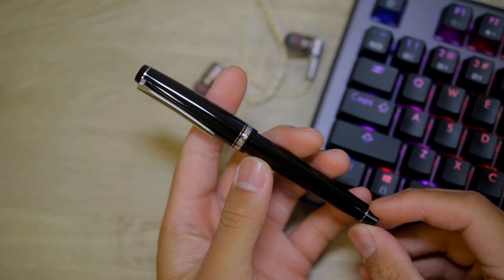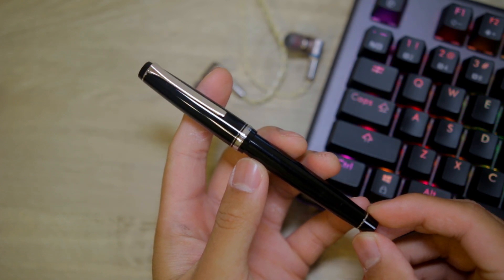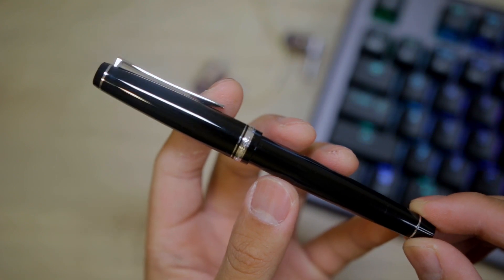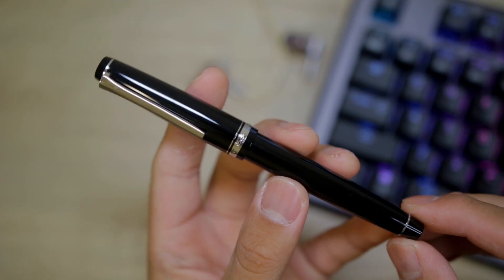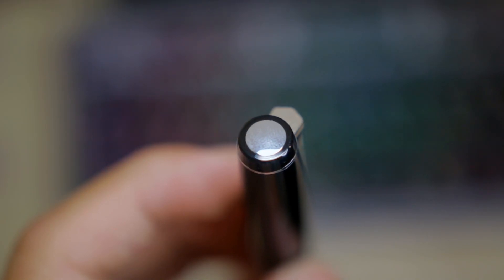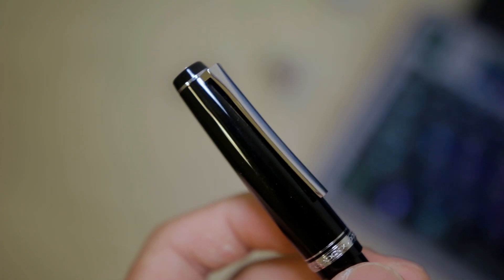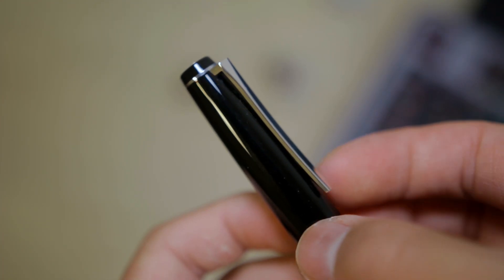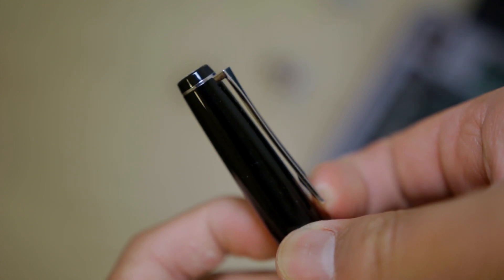Now let's get back to the design of the pen. I feel like it has a really classic and timeless design and it's just handsome overall. The trim goes really well with the glossy black body. There's a circle up on the cap of the pen and even trim on the grip, which makes the pen look really nice when posted. The clip is really nice — it has the perfect amount of springiness and can slide into a shirt pocket with no problem while being secure.